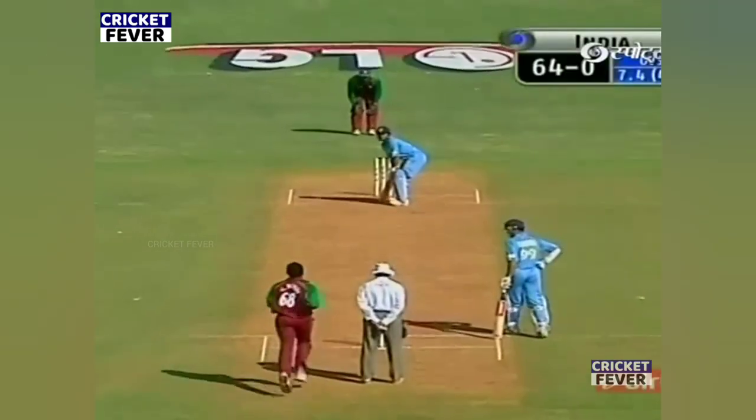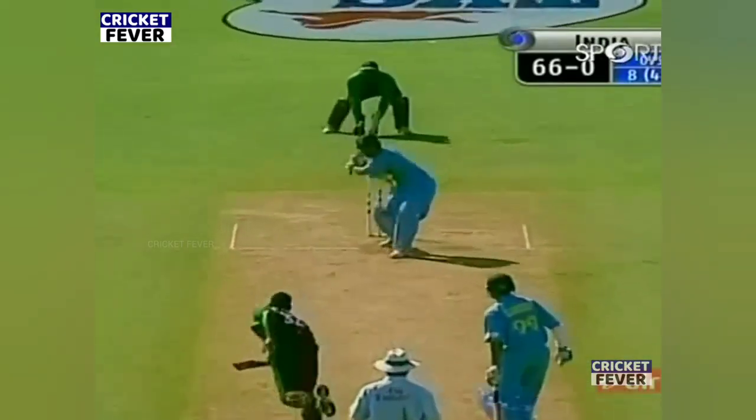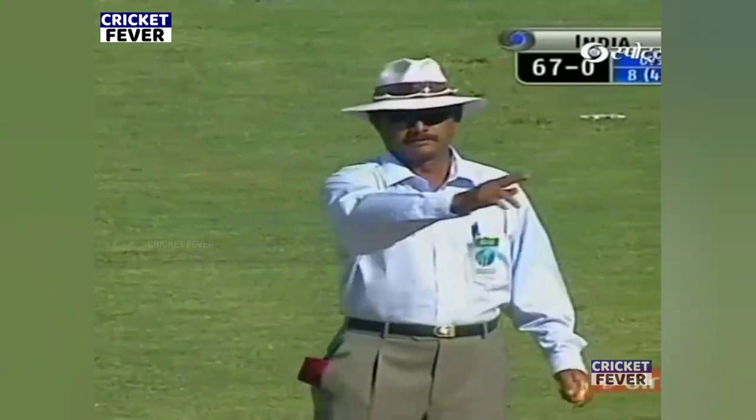This young man Sehwag has a very good sense here — should get another couple. He'll settle for the single this time. He's looking for the gap, and then he goes for the big one again. One bounce and over the boundary — take this attack to the cleaners.